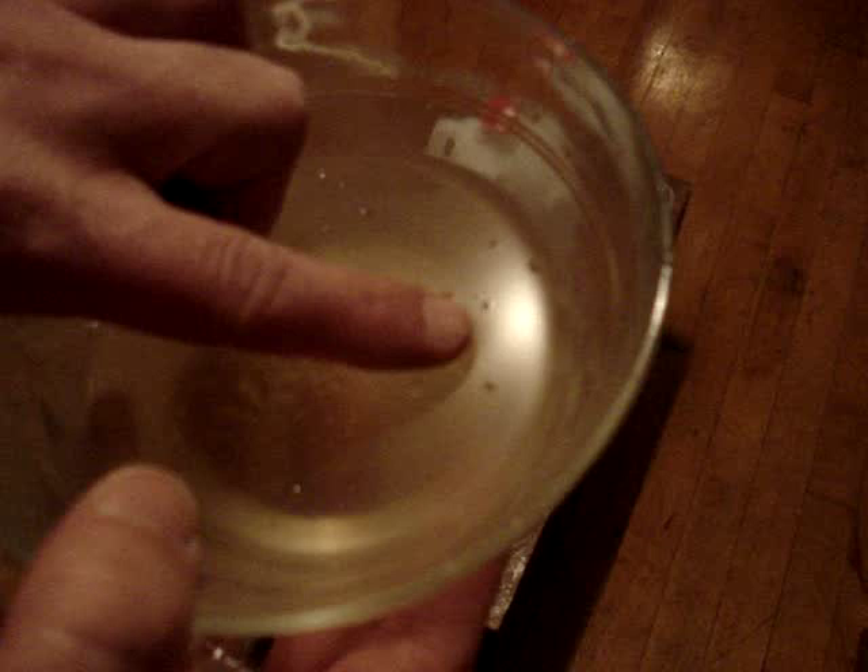I have my rabbit skin glue here, and this is a one-to-ten ratio of glue to water — glue being the one and distilled water being the ten. There's a test I can do to check its strength: I want to press in and tear the glue, and inside the hole it should really look like particles. This is actually very hard to tear — it's a really strong glue.